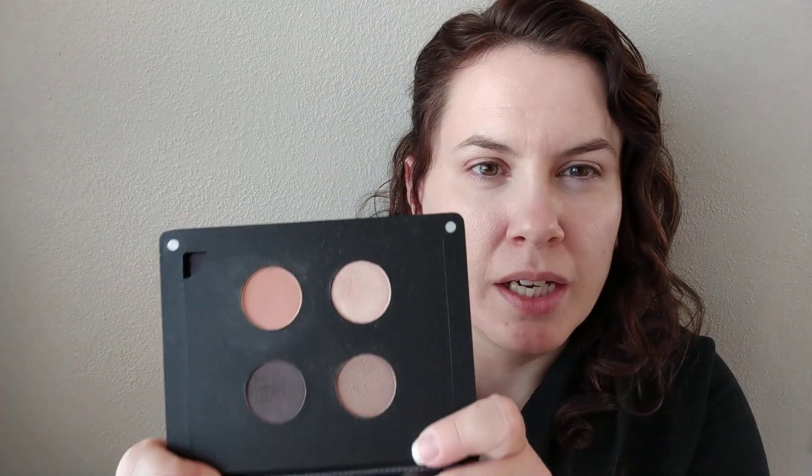Hello YouTube friends! Today we are doing a Get Ready With Me, in case you couldn't tell by my very bare face. So I got this ITZY Quad Shadow Palette in my last ITZY Glam Bag Plus box, and I thought we could create a fun look using the shades in this palette. It comes with a little plastic protective screen. Those are the lovely shadows — it's such a nice neutral palette, and I think it would be great to create an everyday eye look with.